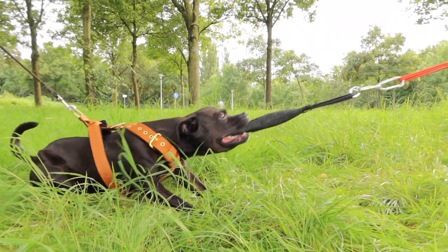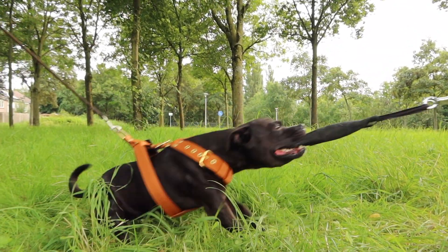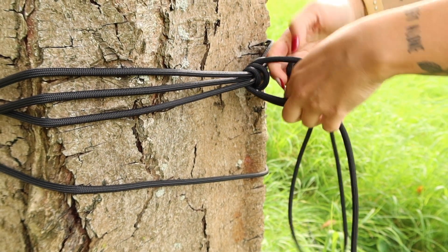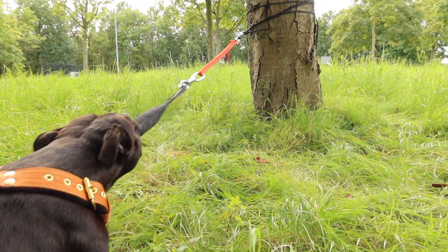The final way in which you can use the spring pole for one individual dog is by turning it into a tree tugger. So instead of looping the rope around a tree branch, you will loop the rope around the tree's stem at about the height of your dog's mouth. This will offer your dog the option to tug horizontally rather than vertically.